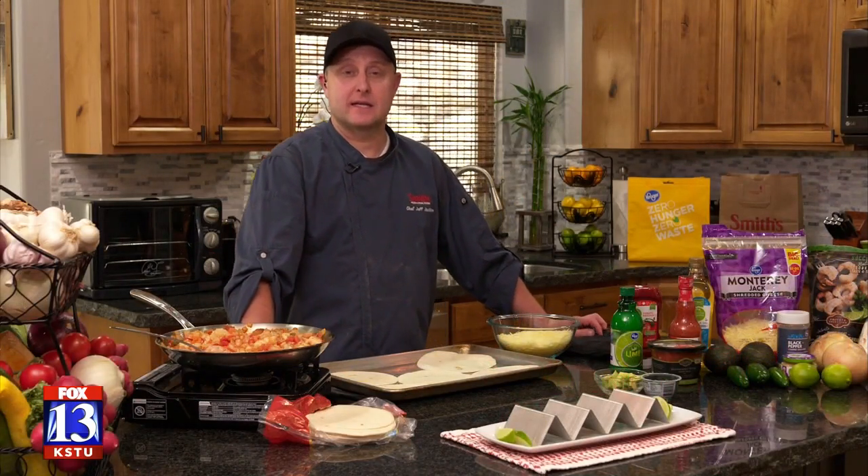I'm Chef Jeff from Smith's and today we're making crispy shrimp tacos. The crispy on this recipe is going to be in the taco shells.